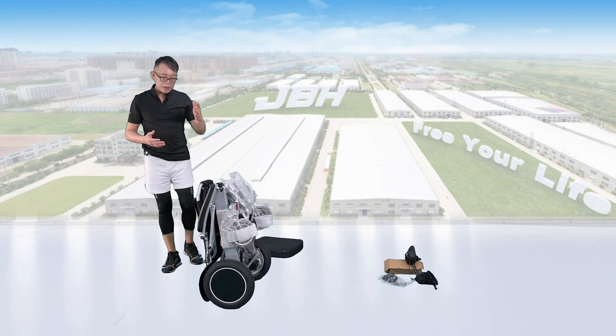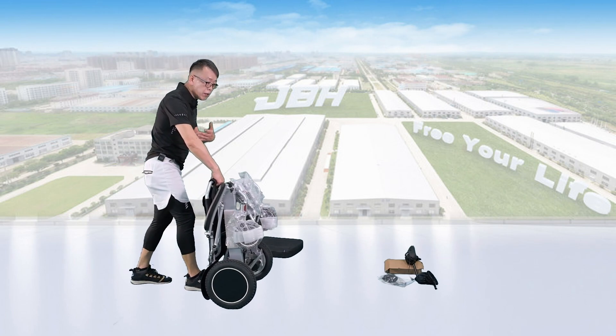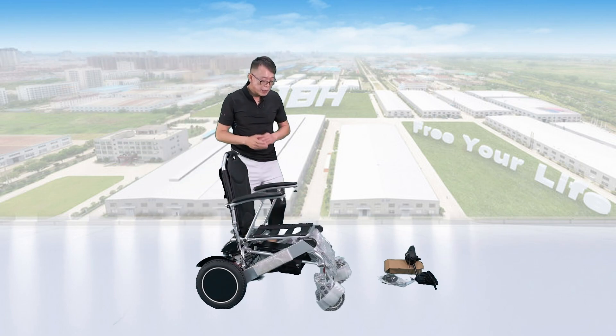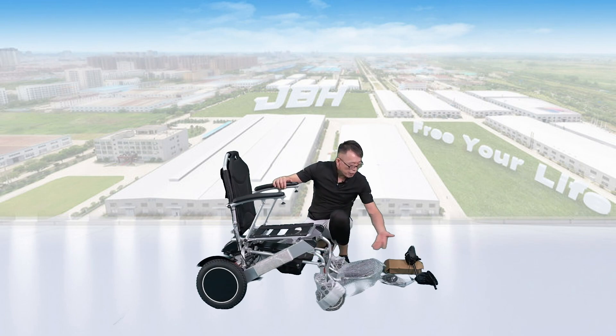First of all, let's open up the wheelchair by holding the top of the seat back and leaning towards the front a little bit — you can open it up in just one second. Right under the seat, there's a storage bag where you can find the four accessories I mentioned earlier.